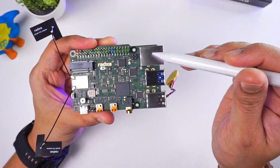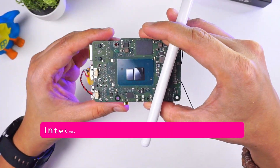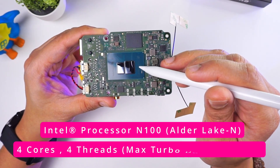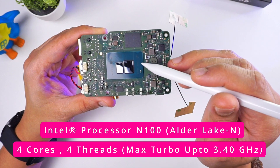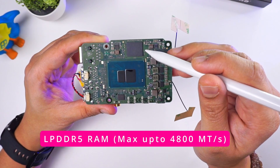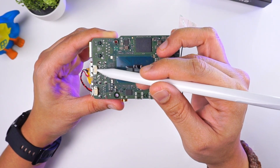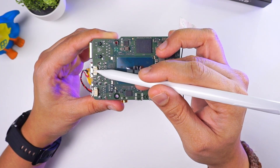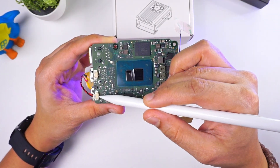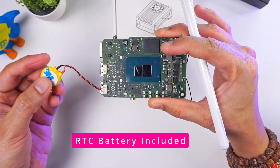Those were the various components on the top side of the board. On the bottom side we have notably the Intel N100 processor — a 4-core 4-thread processor that can reach up to 3.4 gigahertz. Next to that we have LPDDR5 RAM; I bought the 8GB version. We also have 2-pin connectors used to connect the Ratsa heatsink fan, and a 2-pin connector for an RTC battery, which also comes in the package.